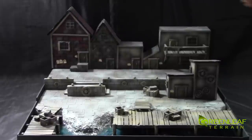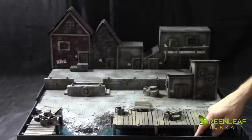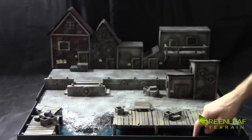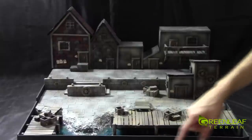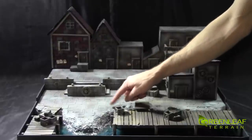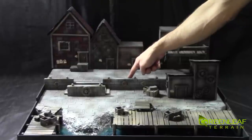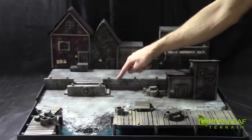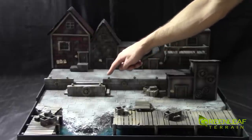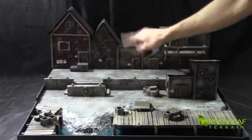The board is a quarter inch MDF, 2 foot by 2 foot board that is rimmed with 8 inch MDF. The base is 1 inch foam and another layer of 1 inch high density insulation foam, then some half inch foam for these retaining walls. These are little foam balls that have been glued on and painted silver.